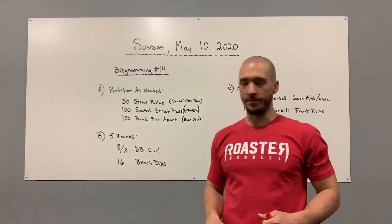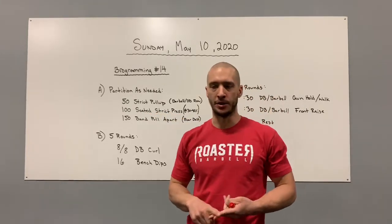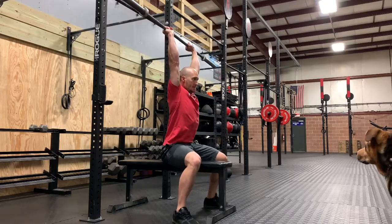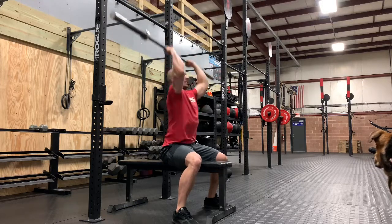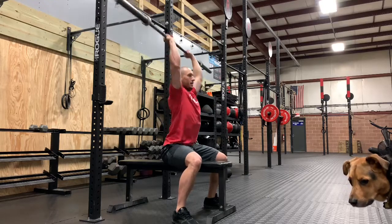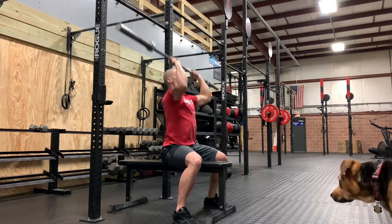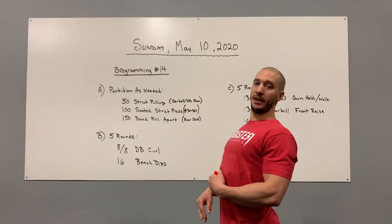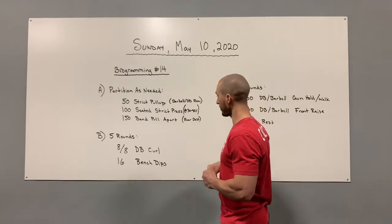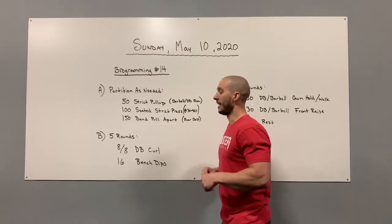Next, 100 seated strict press. Find a box, a bench, or a chair and knock out your 100 strict presses. We're going to be working with a weight in the 30 to 40 percent range — nothing heavy — but focus on quality movement. Make sure you get your head through the window, arm is straight, elbow extended overhead. Avoid overextension — pull that rib cage down with your abdominals. You can go barbell or dumbbell.